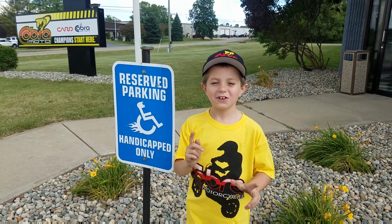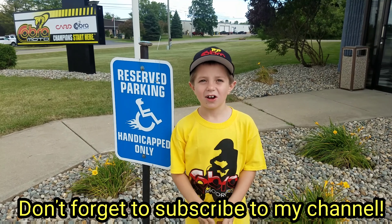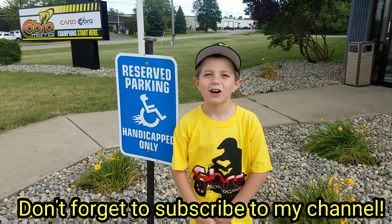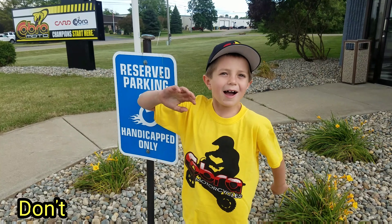Thanks for watching guys. Don't forget to subscribe down below, like, and hit that notification bell. You can connect with me on Facebook, Instagram, and Twitter. Big shout out to The Real Cobra Sean. Thanks for watching, bye.